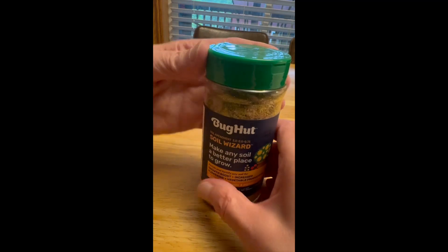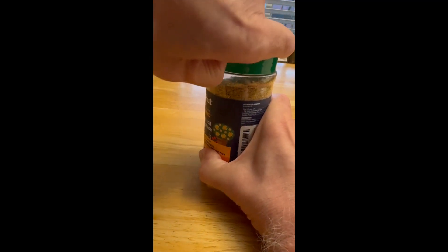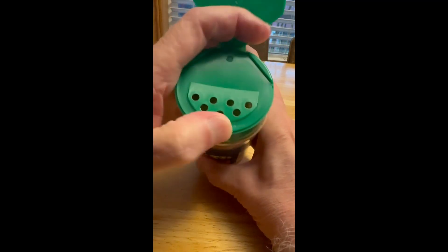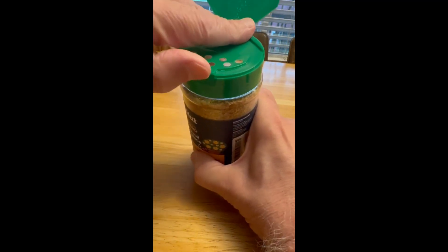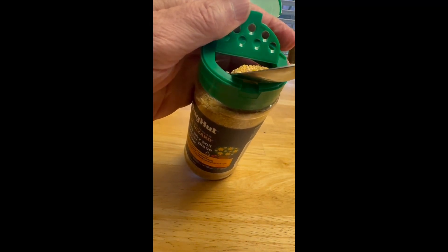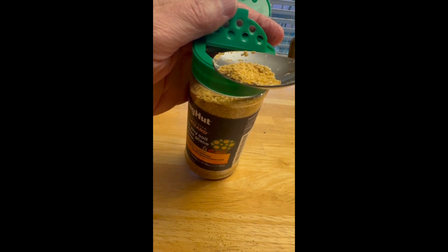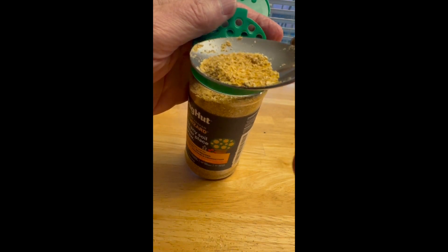It comes in a nice container that you can either shake out with this side, or you can lift this up and put your spoon in here to grab it out and put it into your planter. And you can see what it looks like there.